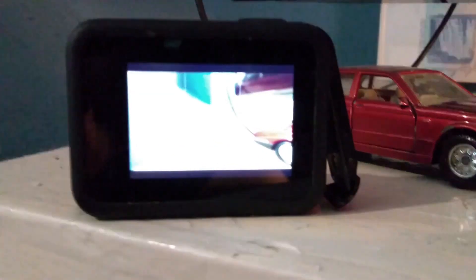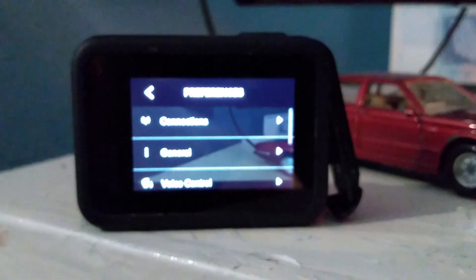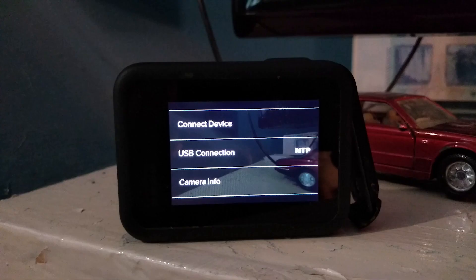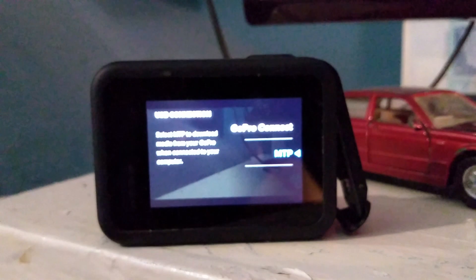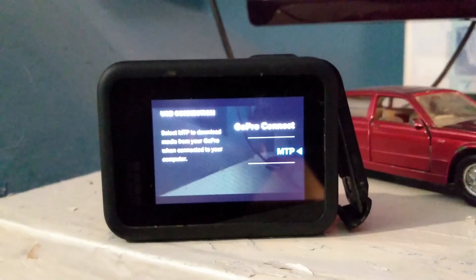The actual thing that worked for me was in the settings. On your GoPro, to get into settings you just drag down from the top, then you've got Preferences. In Preferences you've got Connections — click that first one, Connections, and then you've got USB Connection. Click that and make sure it's set to MTP, because after my most recent GoPro update it was set — I don't know if this is a new feature, because I never use these features for what I use my Hero 8 for — it was set to GoPro Connect.